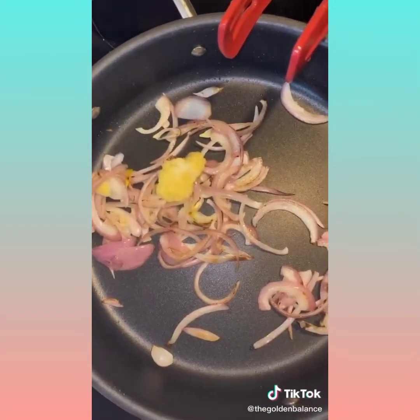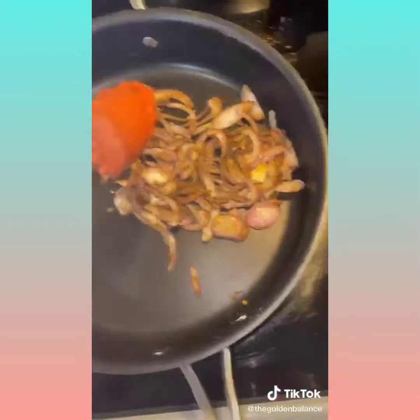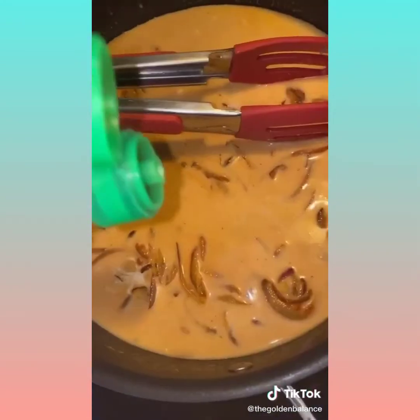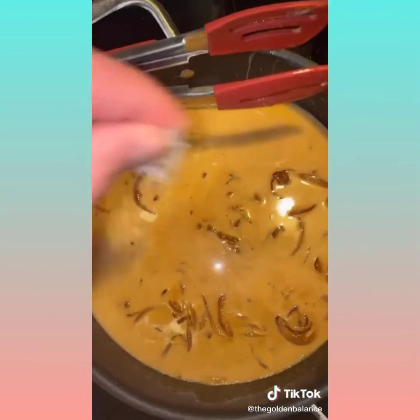Now add garlic and ginger and stir in. Hit everything with some red curry powder and add in some curry paste. Now invite some light coconut milk to the party.